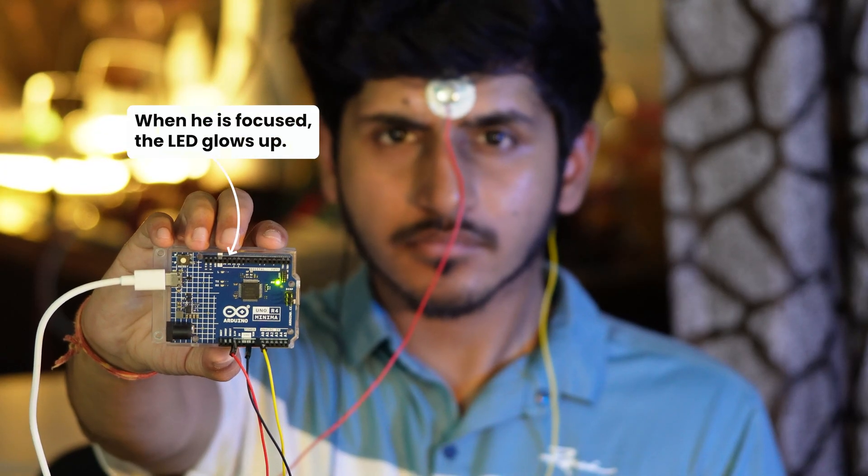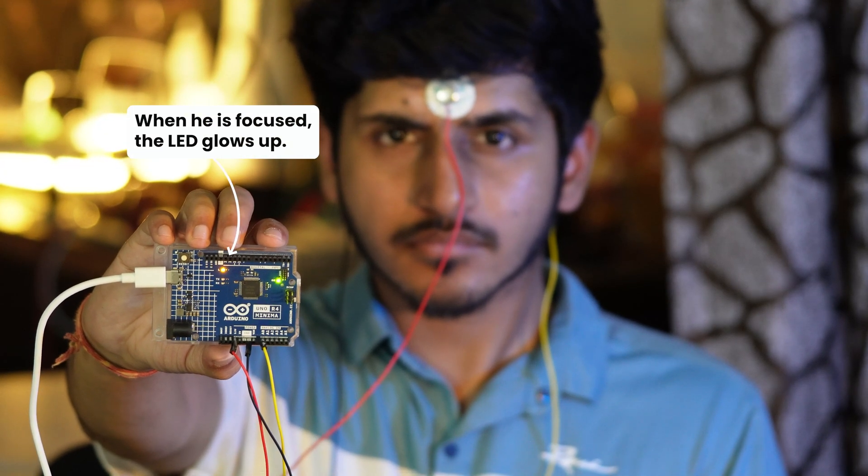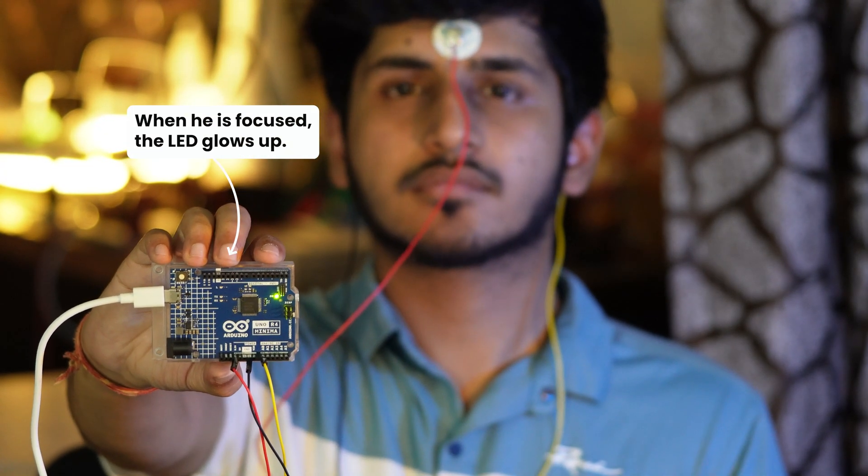There it goes — the LED turns on as my brainwaves show increased concentration. And now, as I clear my mind and relax, the LED turns off. This isn't magic; it's neurotechnology. By detecting shifts in my brain activity, we've created a direct link between thoughts and actions. The possibilities are endless.